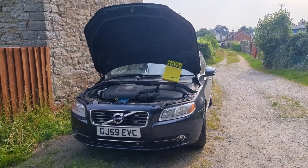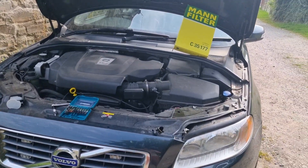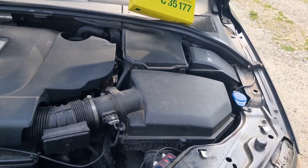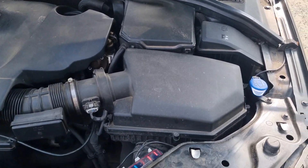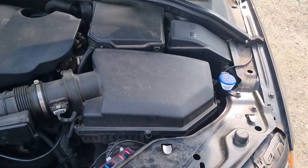Hi guys, welcome back to the Drive Life channel. In today's video we're going to be changing the air filter on my Volvo S80 D5. Now this is the same process for any Volvo P3 generation car, whether you've got the inline 6, the 2.5 turbo petrol — any of them are going to have the same process. Let's get straight into it.